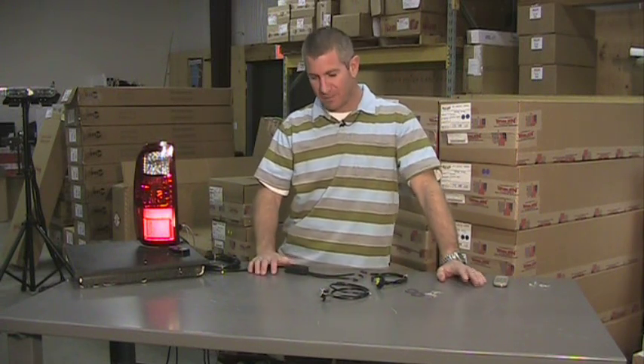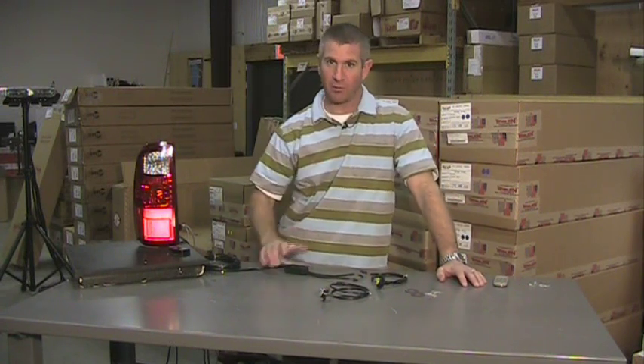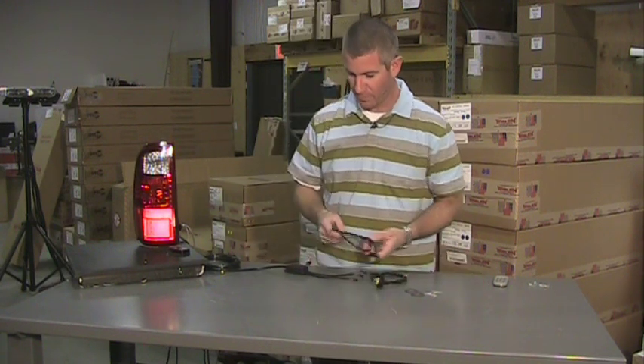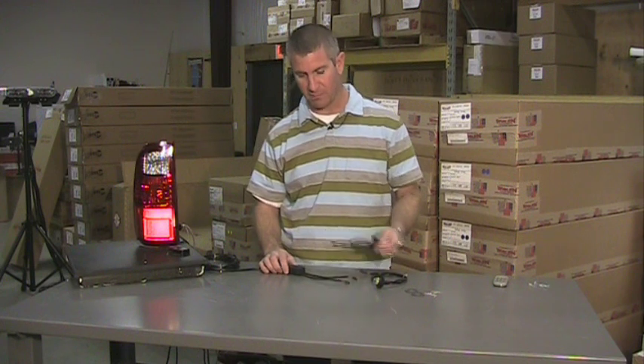Hello and thank you for visiting strobesandmore.com. My name is Louis and today I'm going to introduce you to a brand new product — the Strobes and More E-series hideaway LED. I've been working on this product for quite some time, and we think you're going to be very pleased with it.